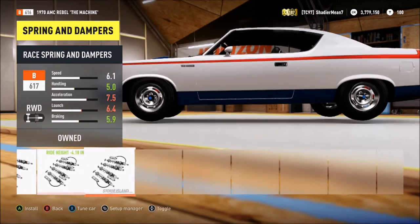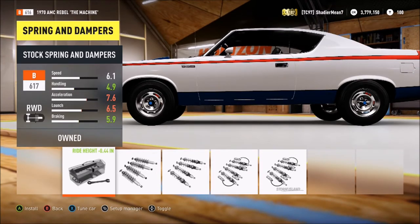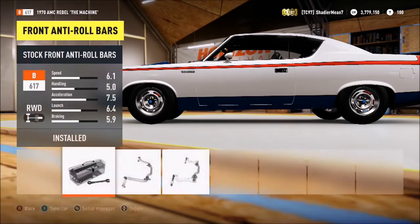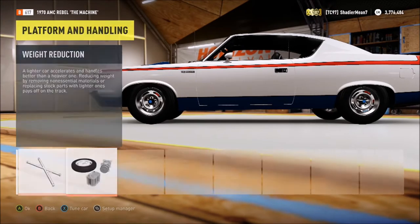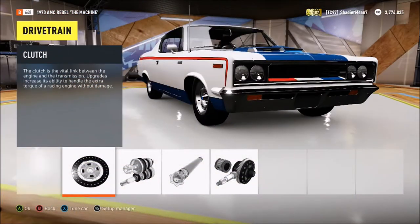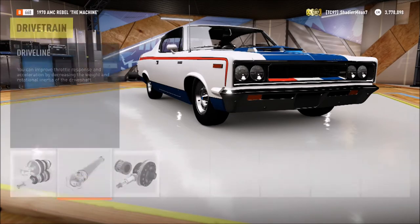I must have modified it before. It didn't really help much with the speed anyway. That's the stock ride height — speed is 6.1. Going over Storm Island, speed is still 6.1, so we're good. Now we're going to slam it. I thought I changed everything back but, as you can tell, I messed with it before. We don't want a roll cage, but we want weight reduction. This thing weighs a ton — well, a ton and a half. Clutch — we need that.